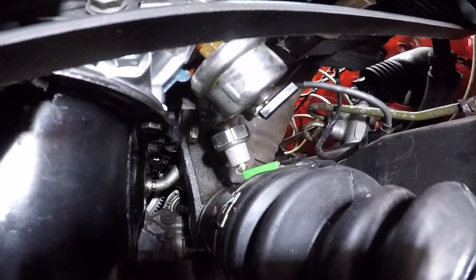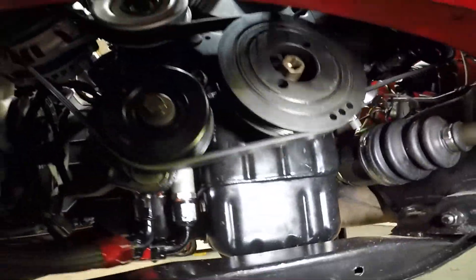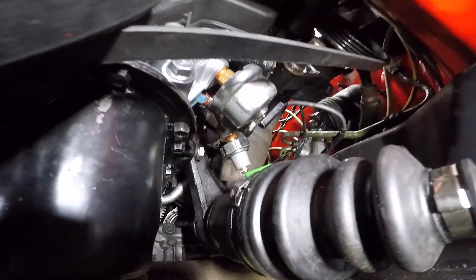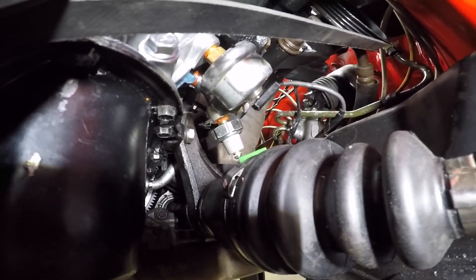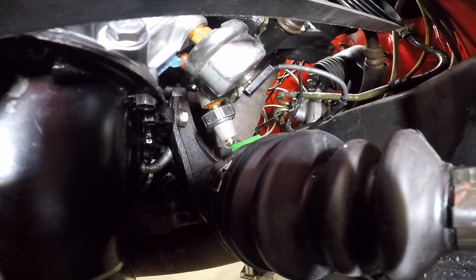I got that on upside down. It's resting up against the axle. So I pretty much just need to take the oil feed for the turbo off and then spin that whole bracket one more turn, tighten it up, and get that oil pressure sensor up to the top.